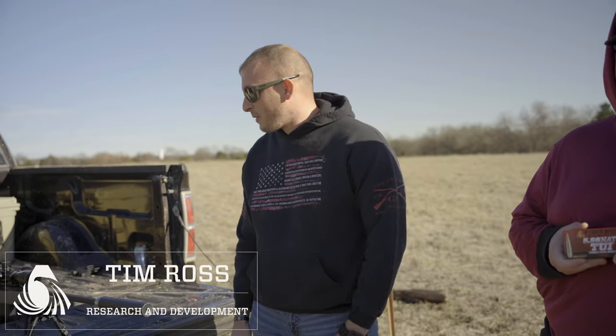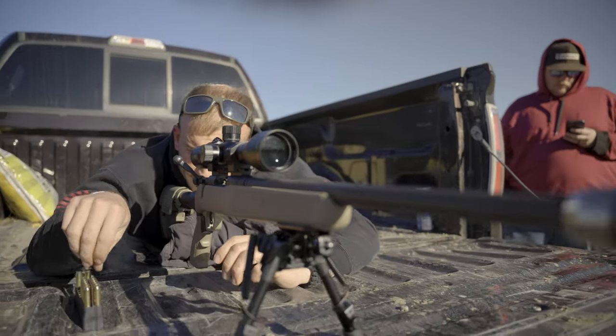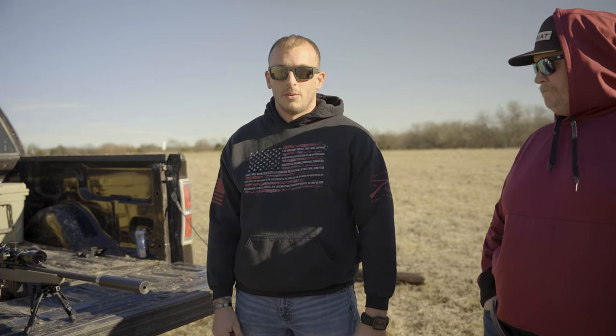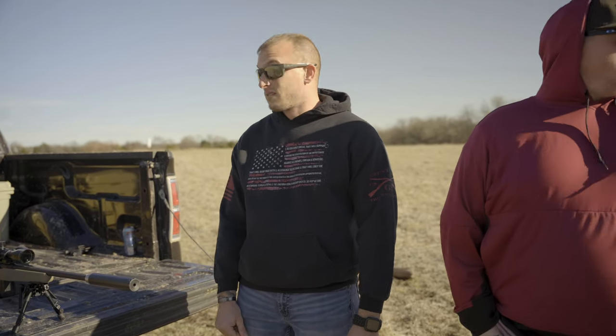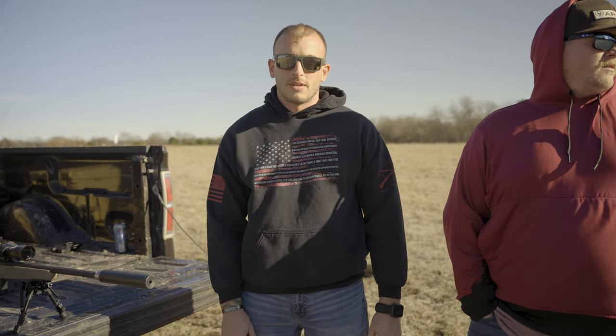Alright guys, so today we're shooting a bolt-action Mossberg MVP with a little 4-14 Athlon scope and a Crow suppressor. Right now we're sitting at 300 yards and we're going to push it out as far as this field will let us. We've got a full value crosswind right now, probably 15-20 miles an hour. We'll see how much holdover we have to do.